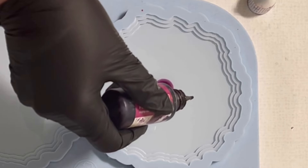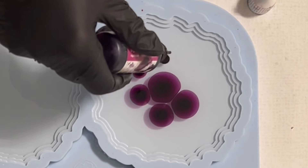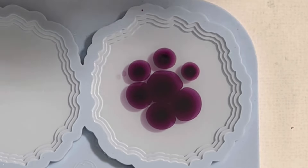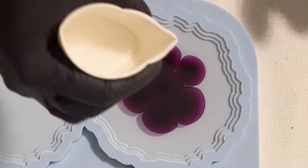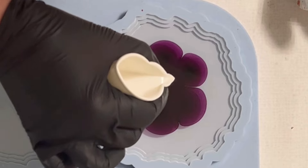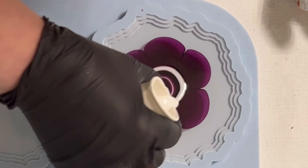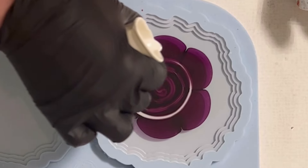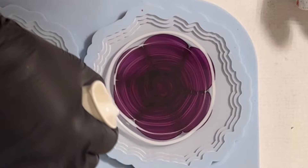My next color I'm dropping is the grape purple. I'm doing the same — I dropped it in exactly the same way as my white and my Campari. I'm a bit confused, and now I'm just pouring my spiral.